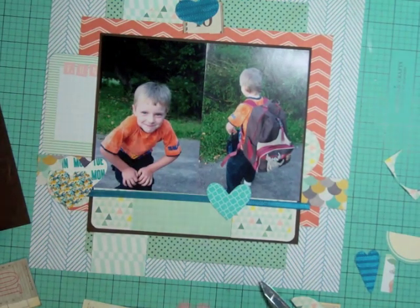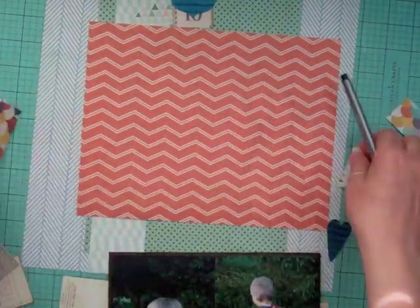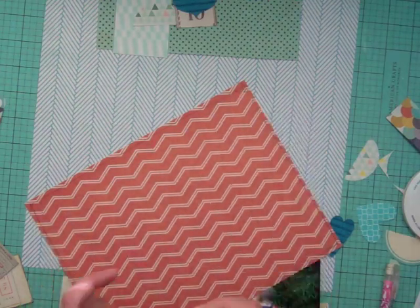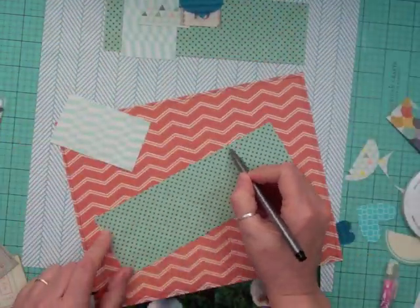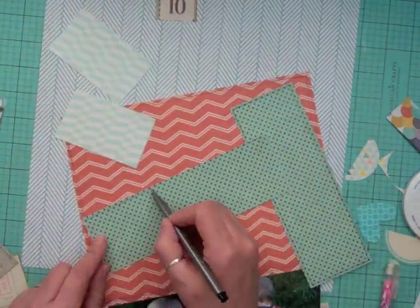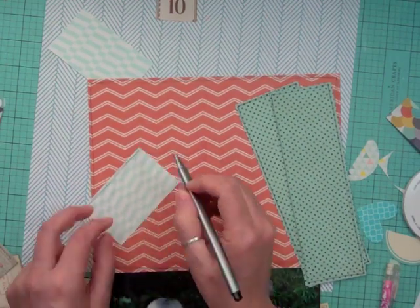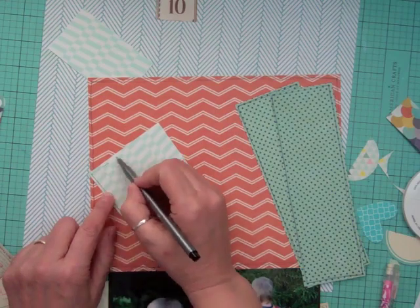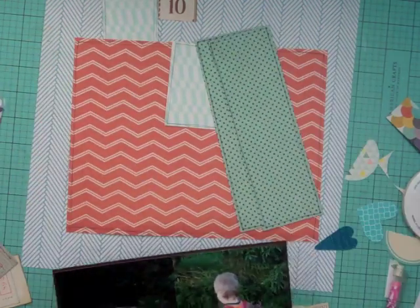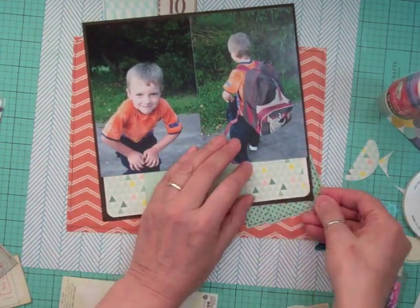I'm thinking of what else to do. That pattern paper with the little scallops in different colors was really throwing me off — I do not like it. I was trying to use it but I thought this orange pattern paper looked really great because my son has an orange shirt. Now I'm taking my Staedtler marker from Staples and I'm going to outline all the pattern papers so they all coordinate. These papers were all scraps.